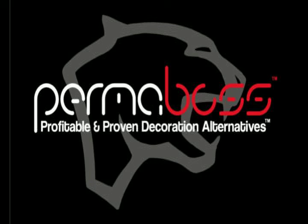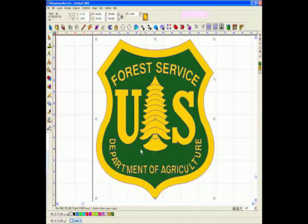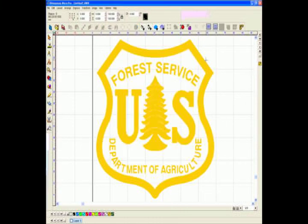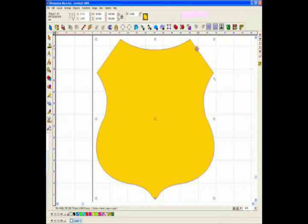Hi, it's Rob from Permaboss. I want to have a little fun today because one of the challenges we were told is we'd never be able to do embroidery very easily with a laser, and that was the biggest challenge — the software. What our competitors forgot is that we've been doing Rhinestone. We launched that in North America almost 10 years ago.